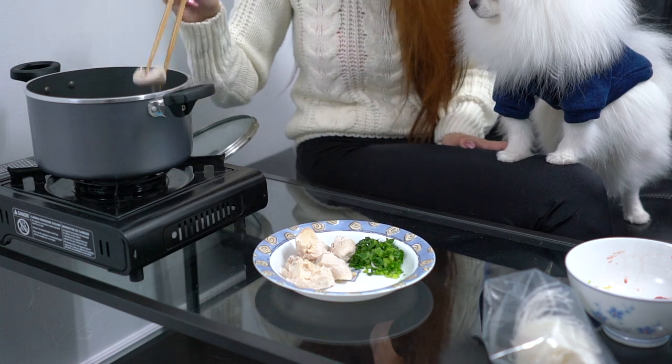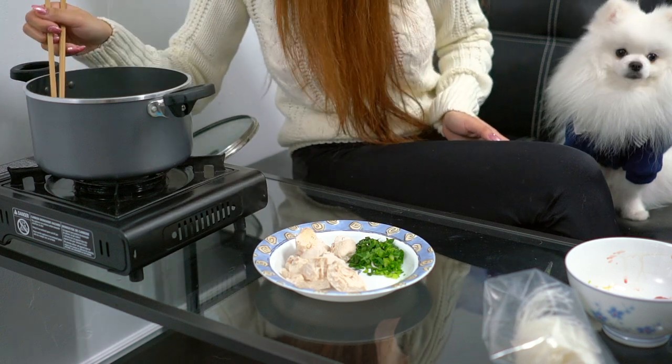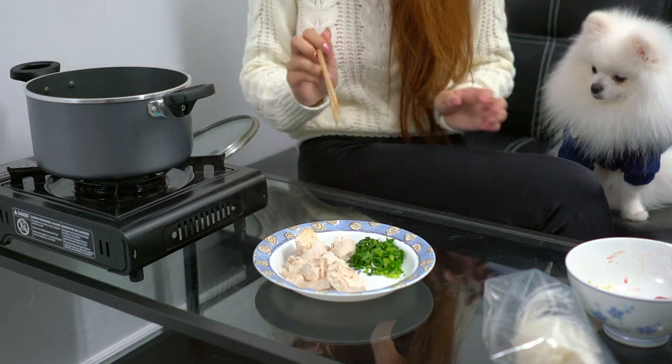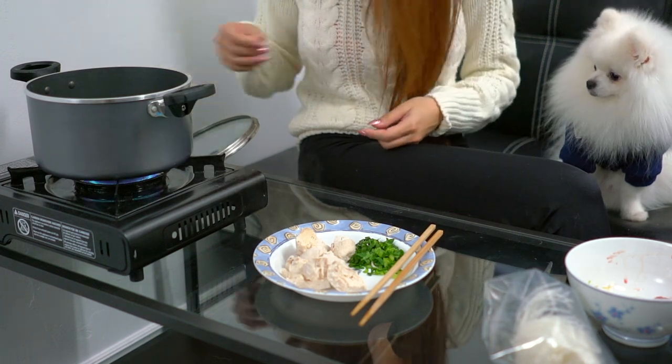We didn't add any salt or any flavoring because we want it to be healthier. That's about all the chicken we have — it's probably more than enough for Mochi. We're probably going to freeze some. This is dog food.